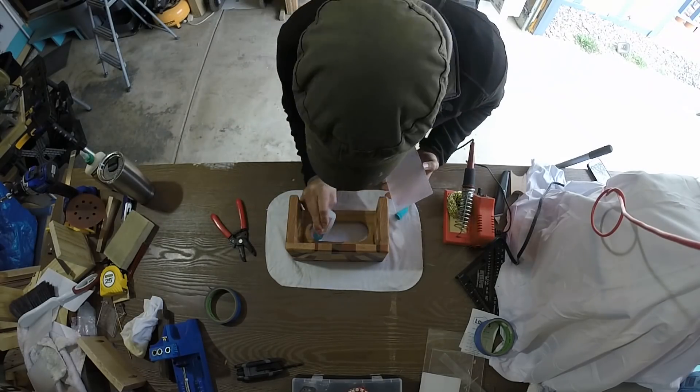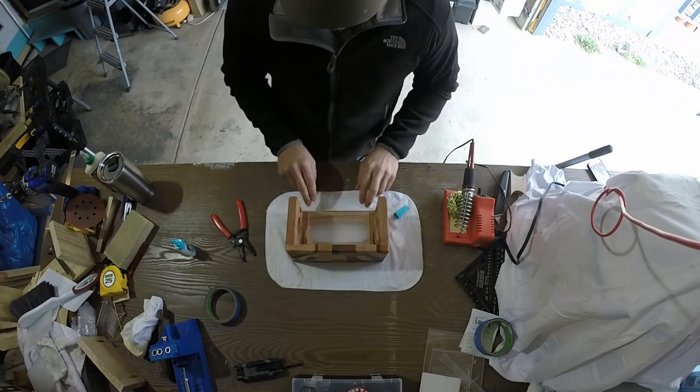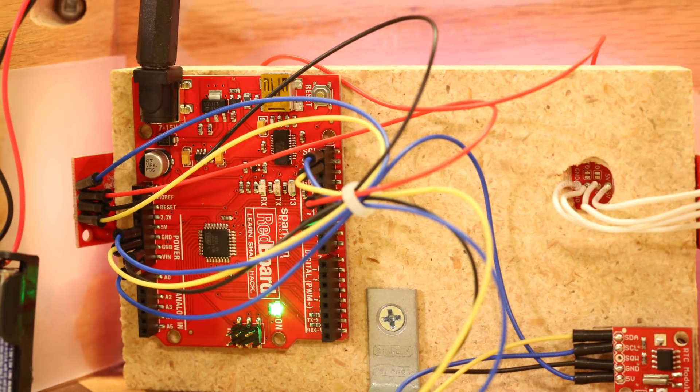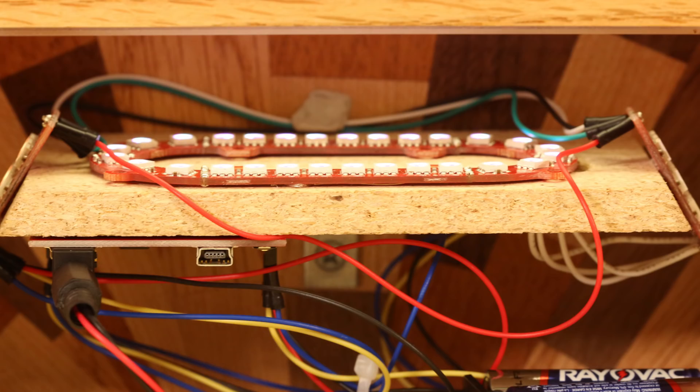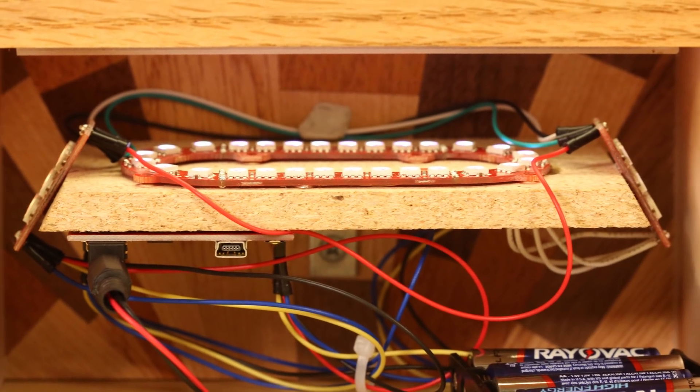That pretty much finishes up the build, so now it was time to put in the electronics. Essentially, this project required three different components: a SparkFun RedBoard, a real-time clock module, and some LEDs from our Illuminati line.